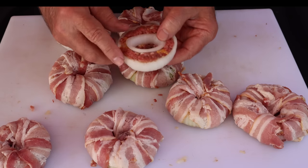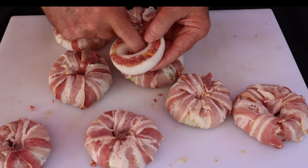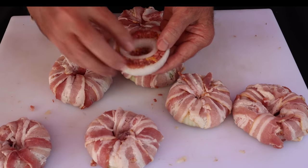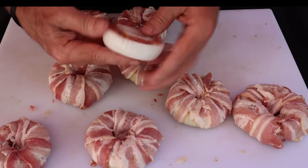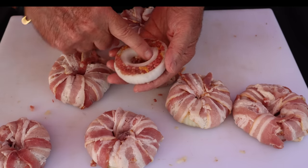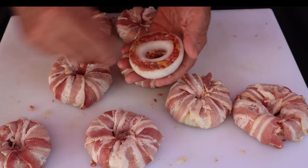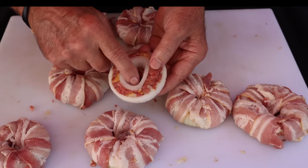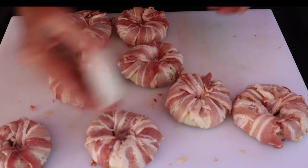I did want to show you one aspect of putting this recipe together that can take a little time. When you make these, you see how this one is kind of small in the center? It really takes a lot of patience to feed that bacon through that small hole. What I would recommend is you use a much bigger hole — the ones with a big hole, not too bad a problem getting the bacon through. But I had a couple like this, and it took forever.